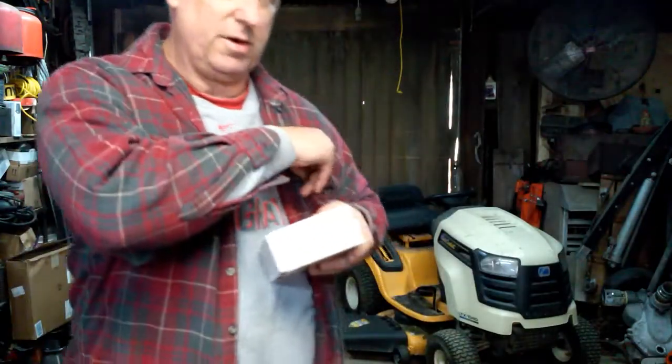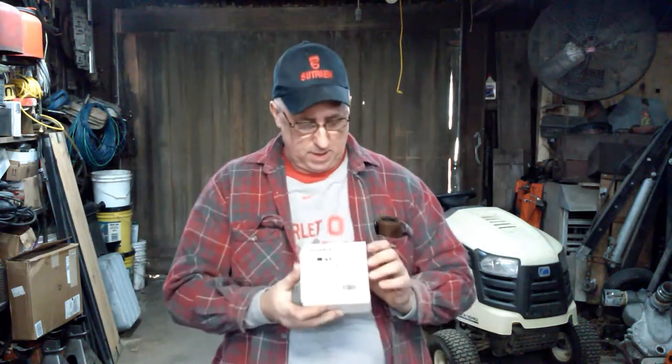So here it is. This is a borescope, endoscope, whatever you want to call it. It's a mini one. It's made to hook up to mini USB. It can be used on your telephone or your pad. This one's actually made for Android — that's what I run, personal preference.